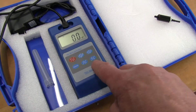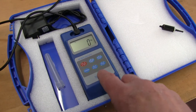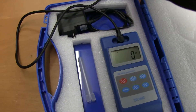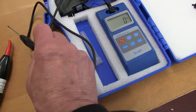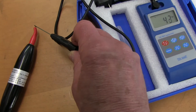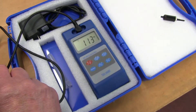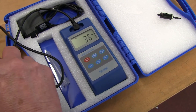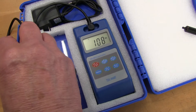Milliteslas can be the same as gauss. One tesla is 10,000 gauss, so otherwise it's the same reading. Here's the probe — I'll just put the probe on the end of the thing. It's 113 gauss. Just move it around a bit, 130 gauss right on the very tip. About 130 gauss.